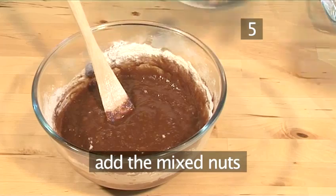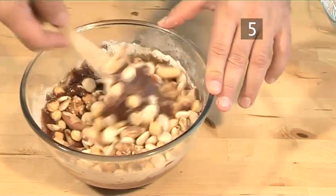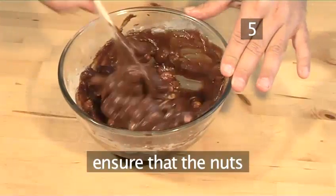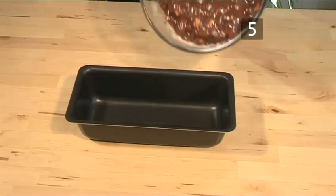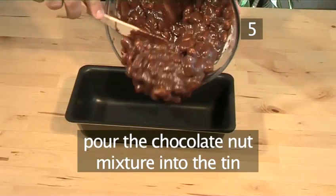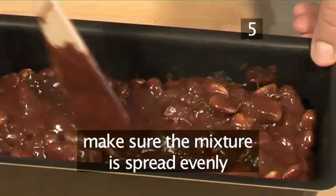Then add the mixed nuts and combine well, folding them in to ensure that all the nuts are covered in chocolate. Take your bowl and pour the chocolate nut mixture into the tin, using a wooden spoon to make sure the mixture is spread evenly.